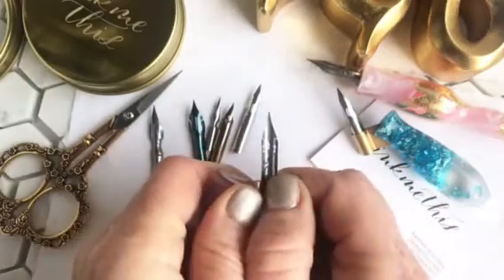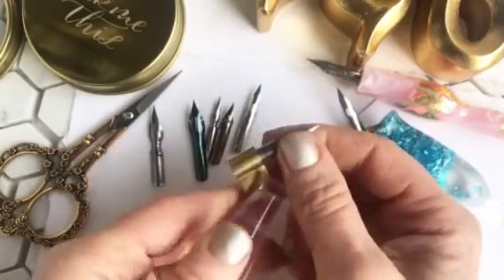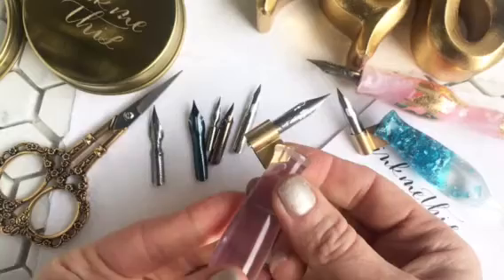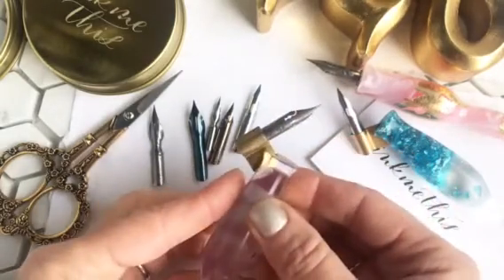I'm actually going to try opening the angle of the flange, so I'm going to open it a little bit like that with my fingers. I can't tell that I've bent it, but I have bent it enough that it's now holding that nib tightly.